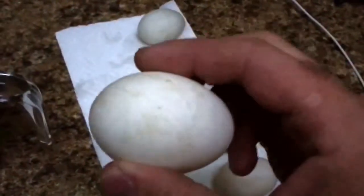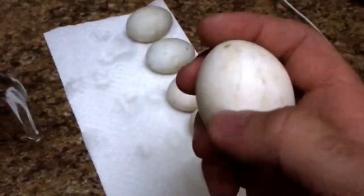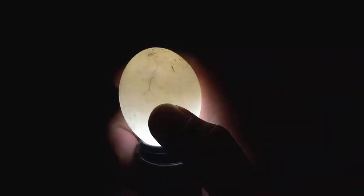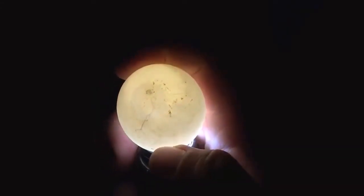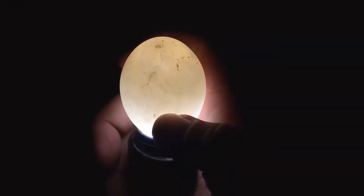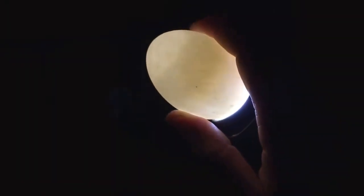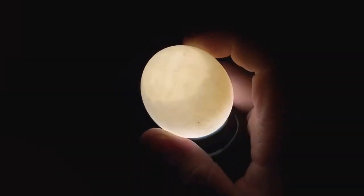This egg here, looking from the outside, looks like it's probably okay — but now I can feel there's a crack right there. You don't notice it as much when you just look at it, but when you put it on the candle it becomes very obvious. There it is — see that big crack all the way around? We do not want to incubate this one because there's a good chance it'll get infected and contaminated. The other thing to look for is the air sac — you can kind of see it in the top of the egg.